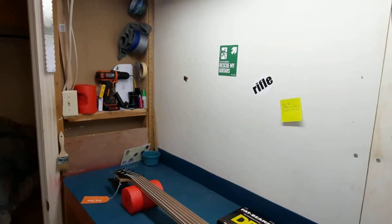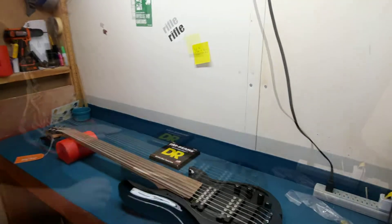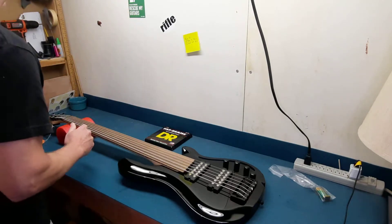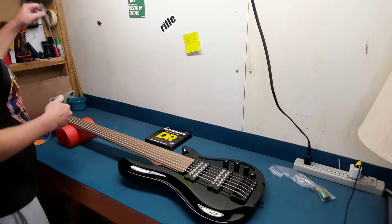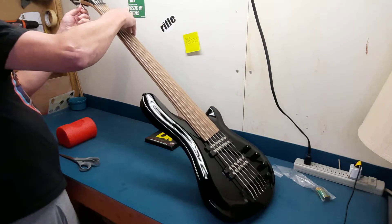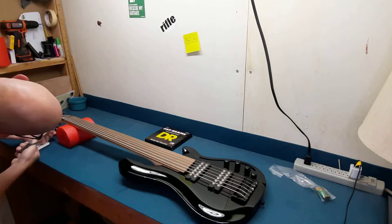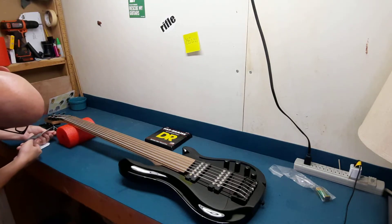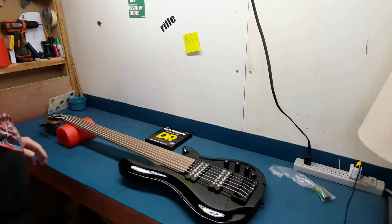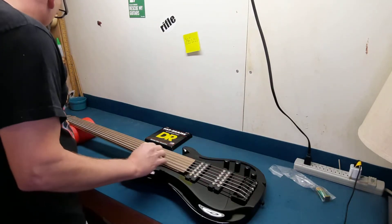So the first thing I want to do is change the strings. I know I don't want these strings on it. Looks like the fretboard could use some conditioning. So I am going to do both those things right now. I want to make sure that the neck is straight — and actually it looks to be set up really well.